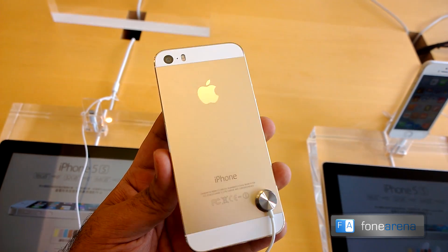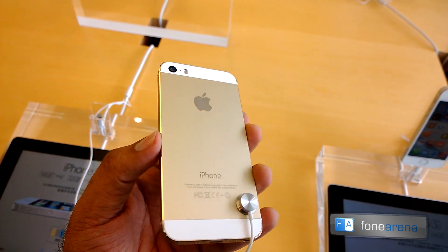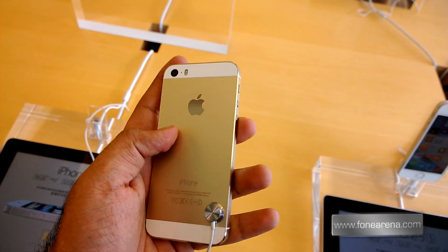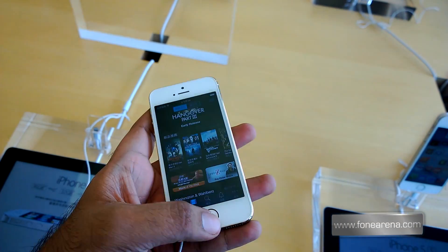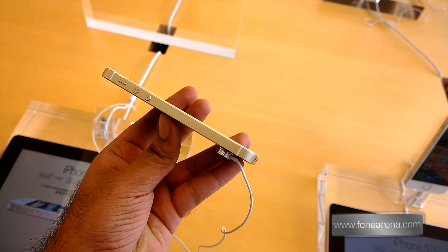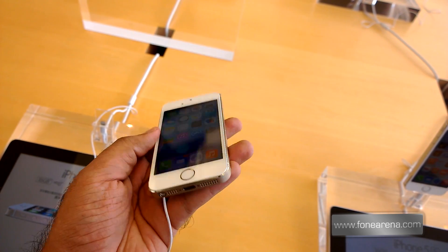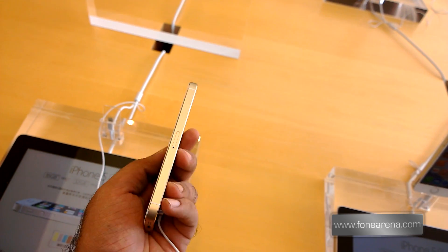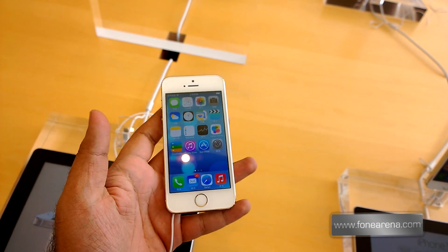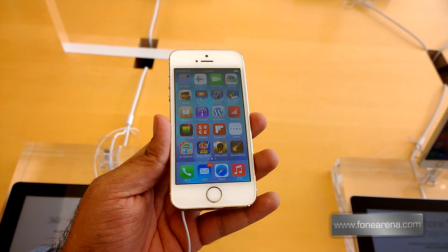It does give you a kind of a hint of how the iPhone 5s looks in gold. So that's the back, and the rest is similar to the other iPhones. This is the front, and this is the left side, the bottom, the top, and the right side. So that's a quick look at the iPhone 5s in gold.